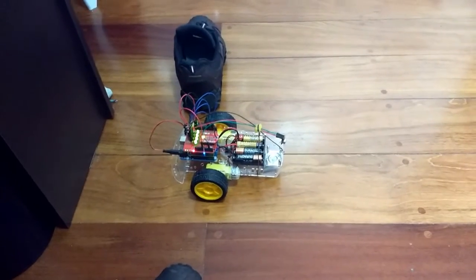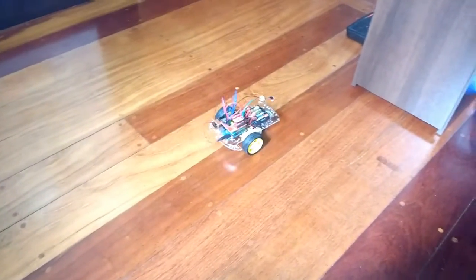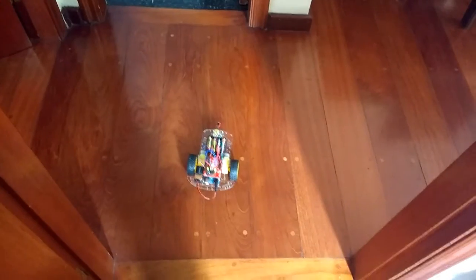Ardobot turn right. Move forward 1 meter. Ardobot turn left 45 degrees. Move forward 1 meter. Turn right 45 degrees. Ardobot go forward 50 centimeters. Turn right. Ardobot turn right.